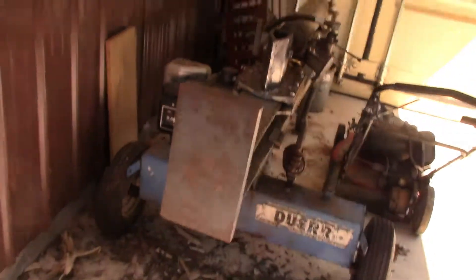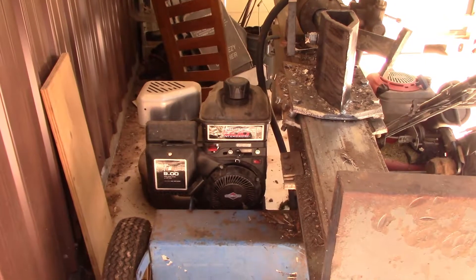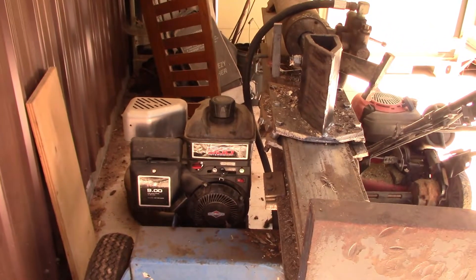I took a break for about an hour and a half inside — I wasn't feeling good, got real hot. It's probably somewhere in the high 90s out here. Here's the log splitter you've seen me use before. I put a new motor on it this year — the other one, you couldn't get a carburetor for it anymore.